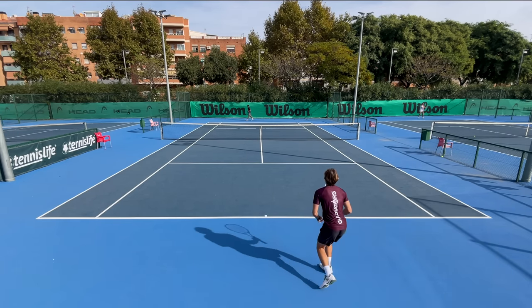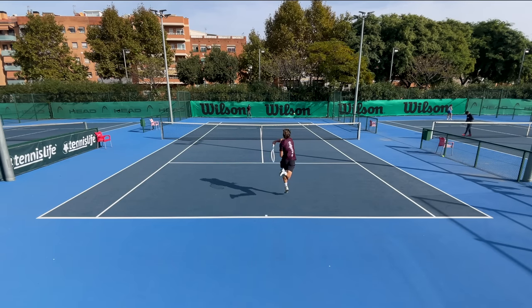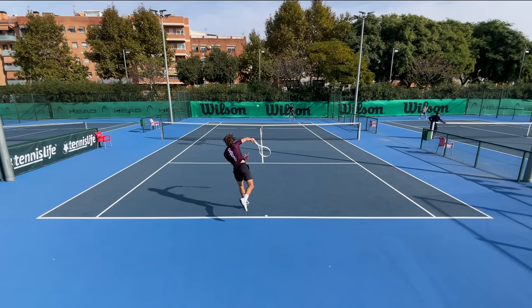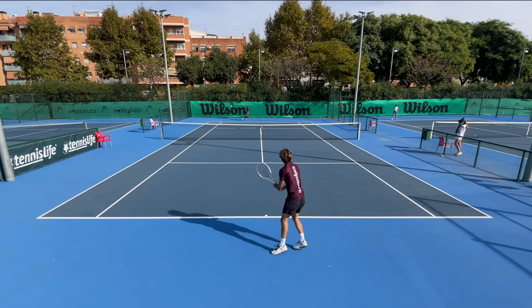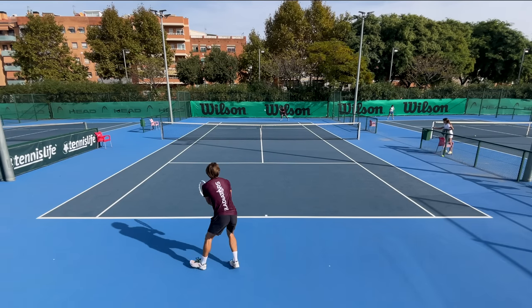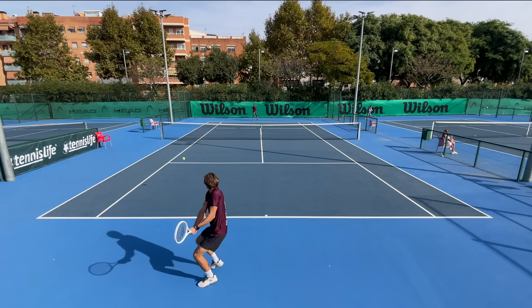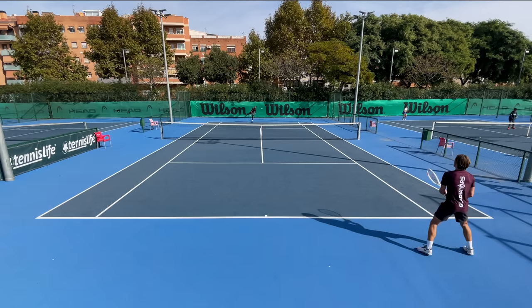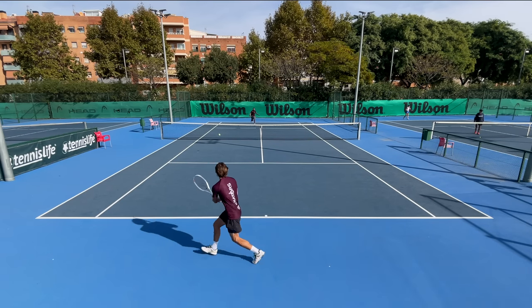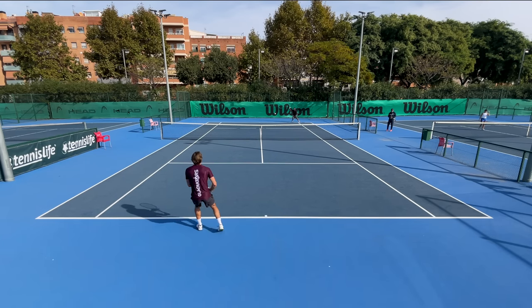Forehands feel controlled and precise — if your timing is good and you hit the sweet spot, it's an absolute joy. I kept messing up timing due to the head falling behind, so it took some time to get used to. I had to make my backswings longer and lower the shot speed, but I got the hang of it. Spin is pretty good for such a control-oriented frame. Backhands suffered from the head delay more — I was hitting some balls so out it seemed like I was drunk. That's because I play mainly with my body and don't really correct trajectory with my wrist.